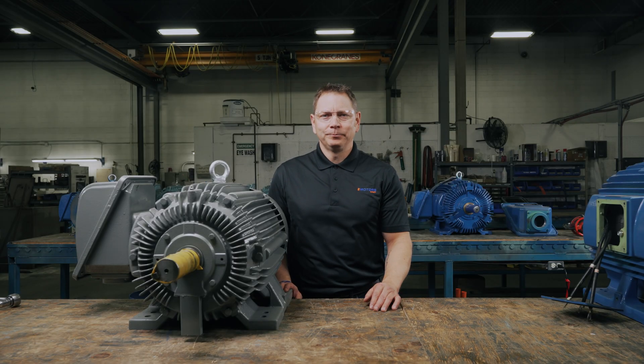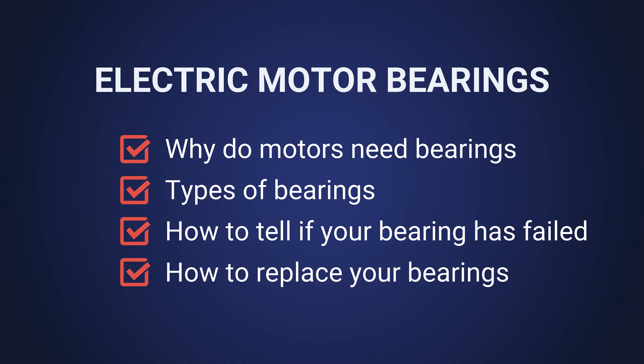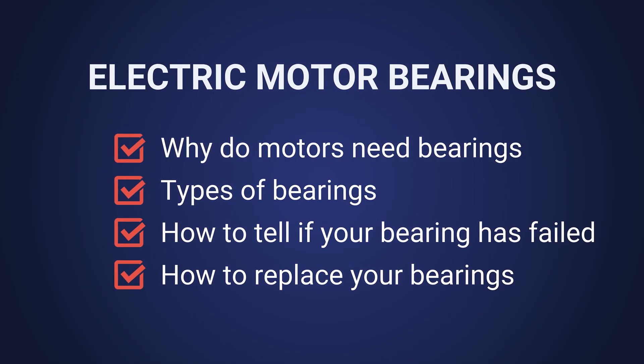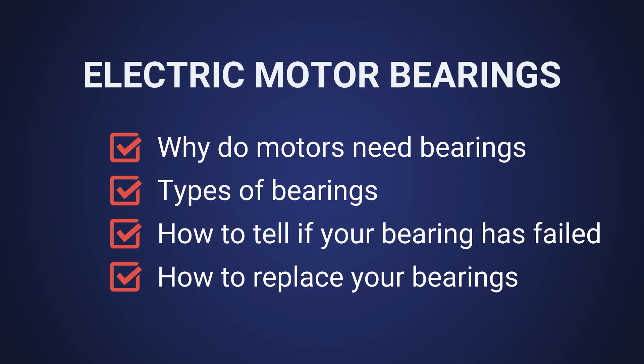Hi there and welcome back to the channel. I'm your host Keith. Today we're talking about electric motor bearings: what's their purpose, how many types are there, how to tell when they failed, and everything you need to know about replacing the bearings in your electric motor.